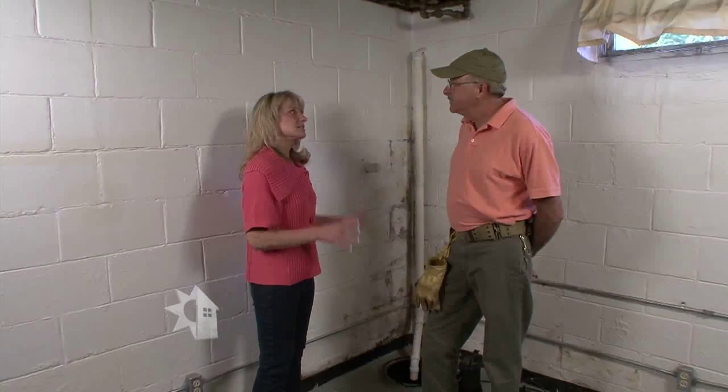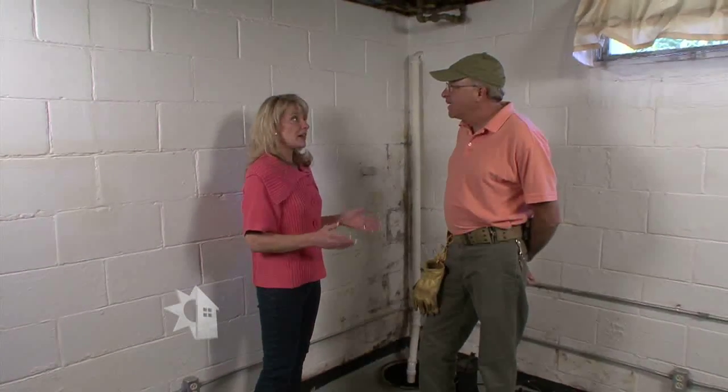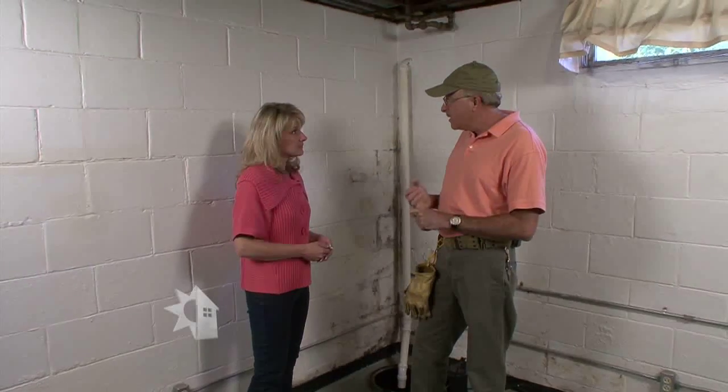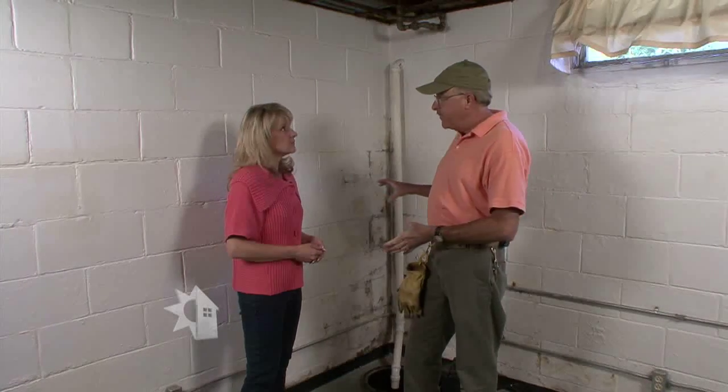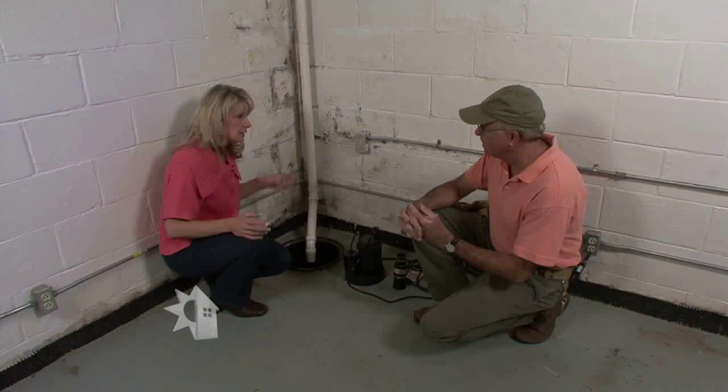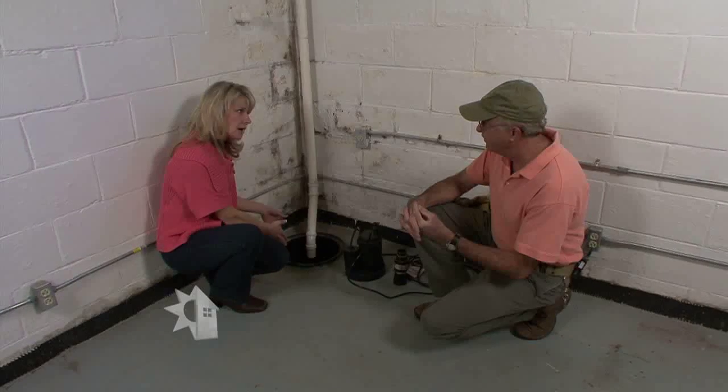Let's start with the basics. Let's talk about a sump pump — explain to us what that is and, more importantly, why do we need to use it? A sump pump is part of the drainage system for your home. It consists of a drain tile pipe that goes around the outside of your basement foundation as well as under the floor of your basement. That drain tile pipe goes to a pit, or sump pit, and the water is collected there.